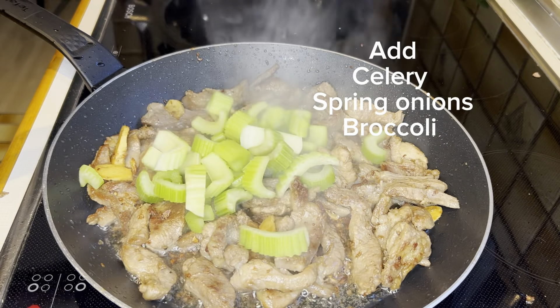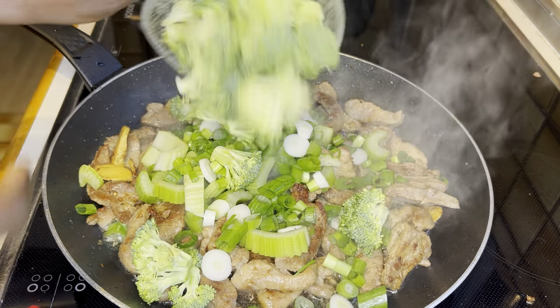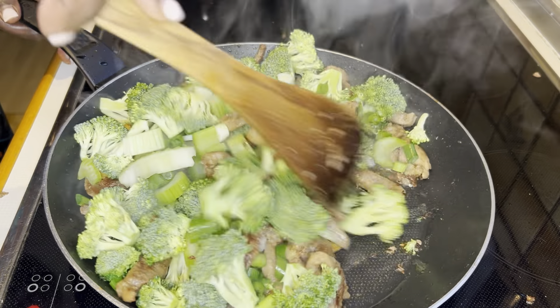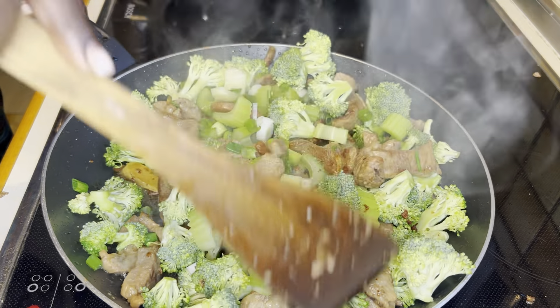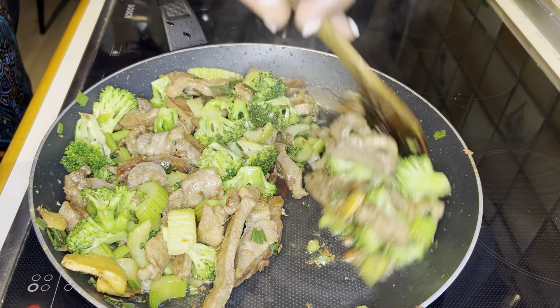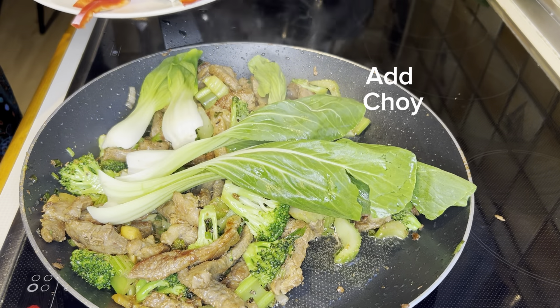As the thin slices of pork are starting to brown, we go ahead and add in the vegetables that we pre-prepared at the beginning of the video. Mix everything together until the vegetables sweat out and soften into the thin pork slices.